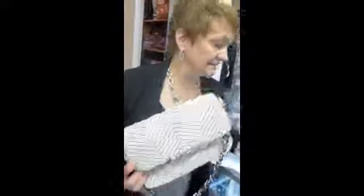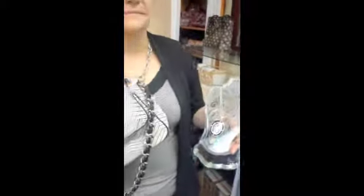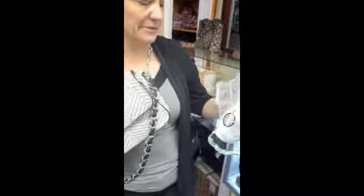It looks like it's super soft. I want to pair it up with this beautiful Brighton necklace — so gorgeous. I'm sure we have a bracelet to match that. We do! So stop in and check out all the Brighton purses. We have a lot. We'll see you soon.